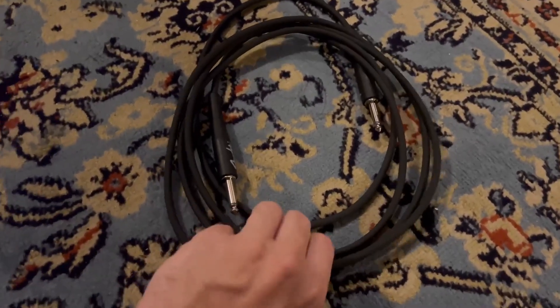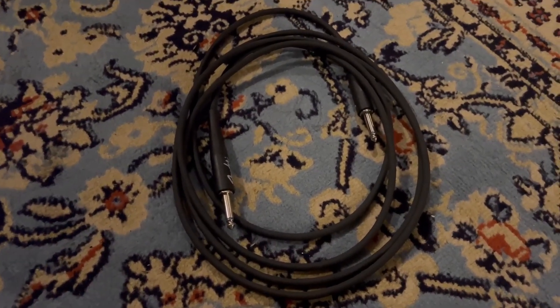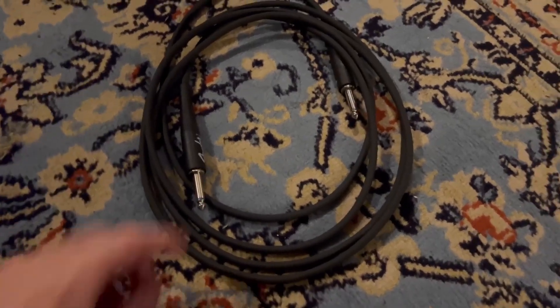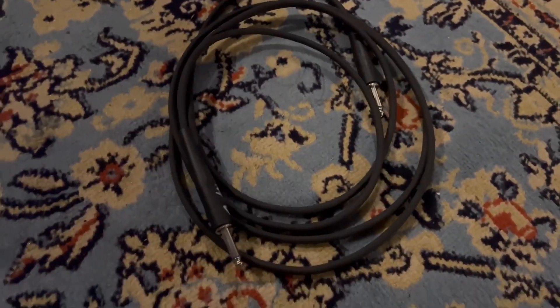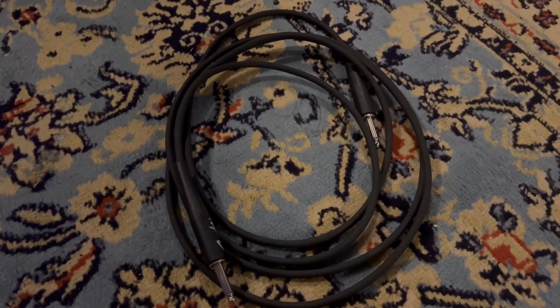This is a very thick cable, too, which is great because it's more resilient to kinking and twisting, which a lot of cheaper cables aren't. You get these really durable nickel-plated connectors and a 22-gauge conductor, so it gives you really nice signal path strength.